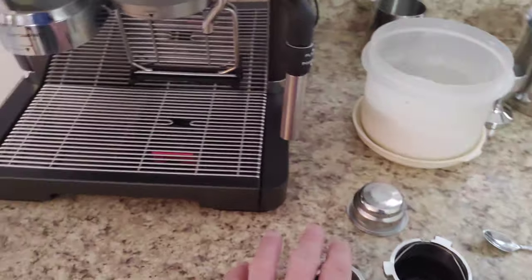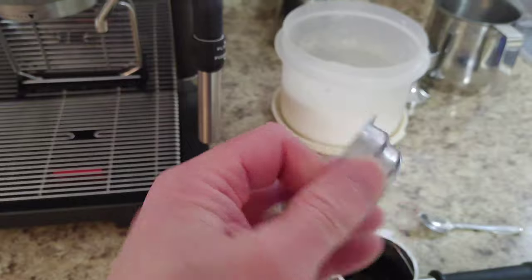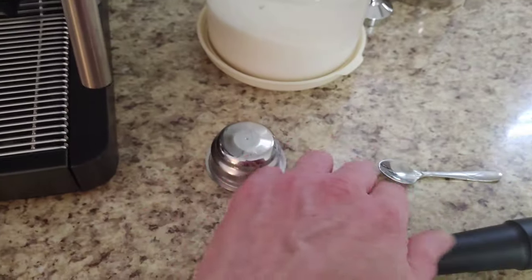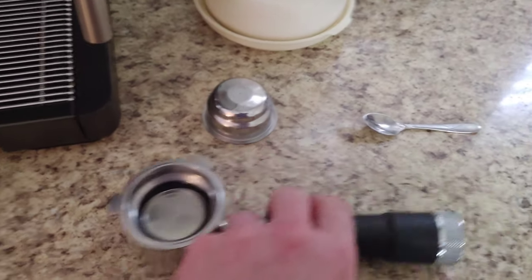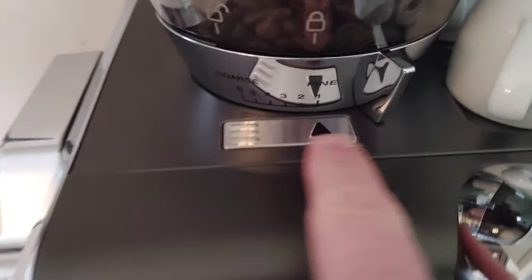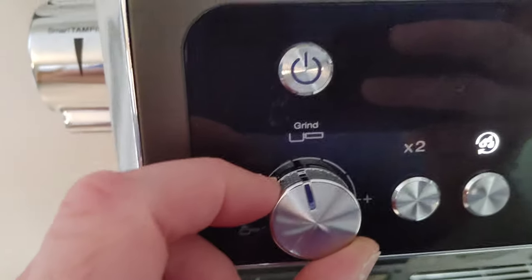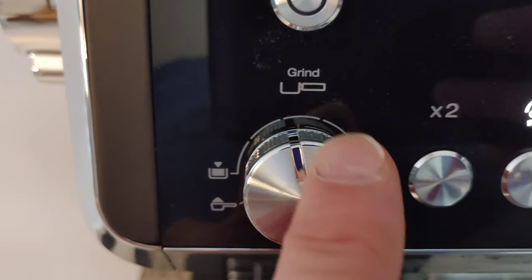Because we're making a single shot, we want to attach the single shot espresso filter. I'm going to put it inside there and it just clamps into place. Now you want to come over here and select your grind size. I have mine on fine, number one. And then over here is your grind amount — I have mine at about 10 to 12.